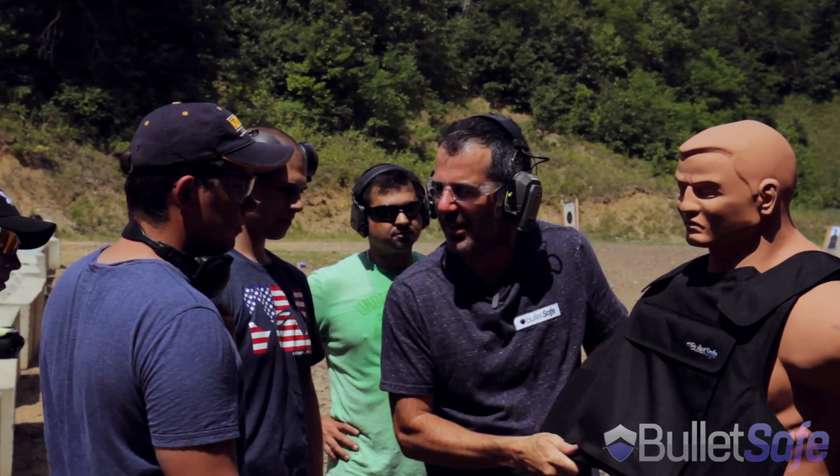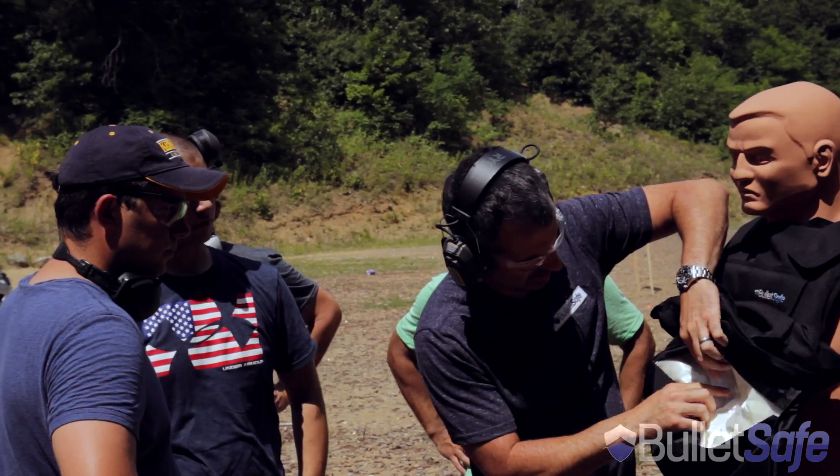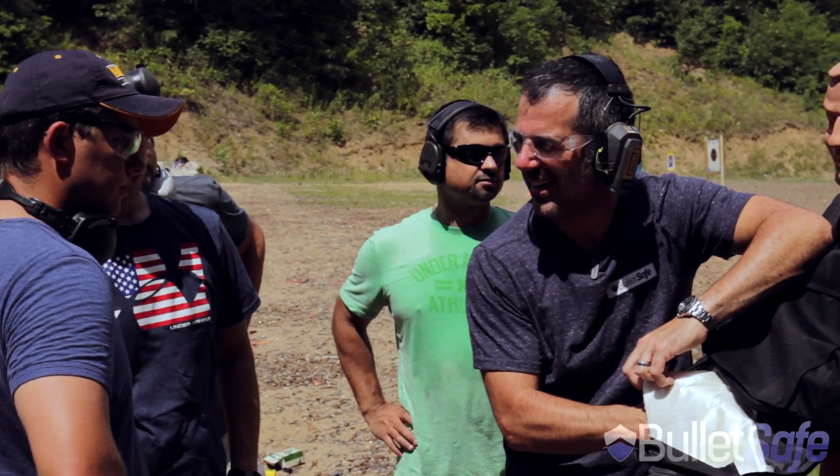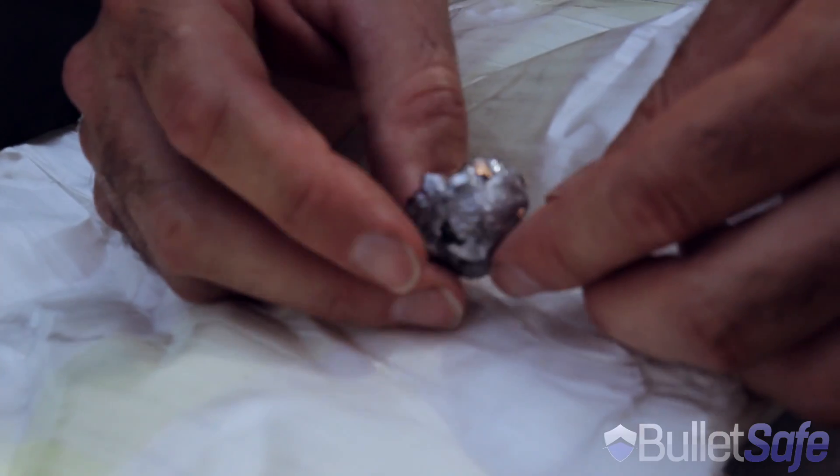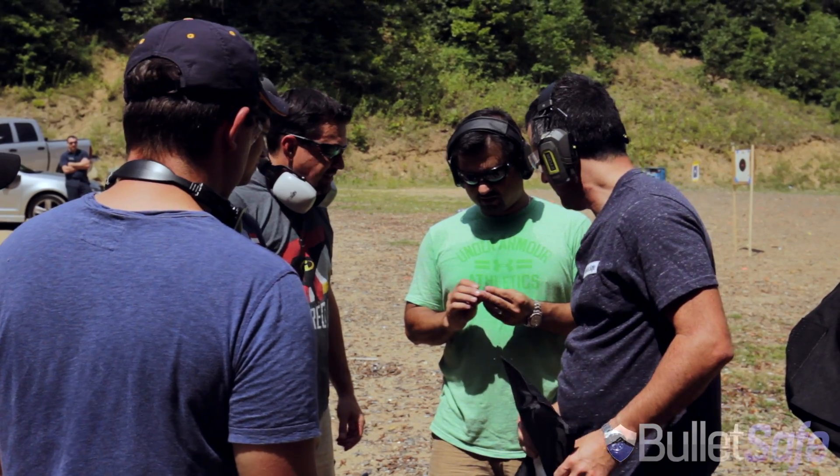Want to take a look at the armor? It's still hot. Want to feel it? I think that would hurt.